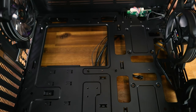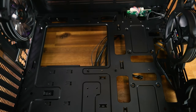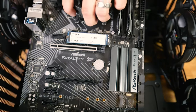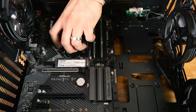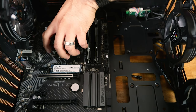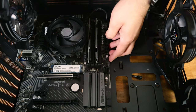Before installing the motherboard, make sure your standoffs line up correctly. If a standoff is in a spot where there's no motherboard hole, it can short the back of the board and prevent your computer from running. Just bring the motherboard in and look at how the holes align with the standoffs. Some cases have them pre-installed, some don't. From what I can tell here, these standoffs line up correctly for this board, so let's go ahead and screw it in.